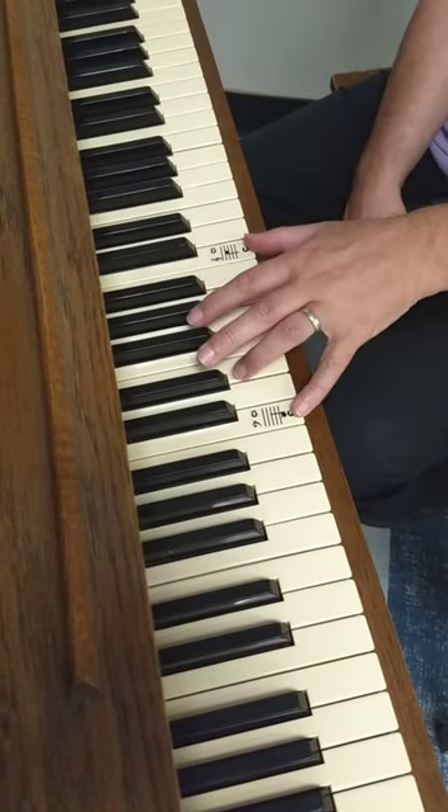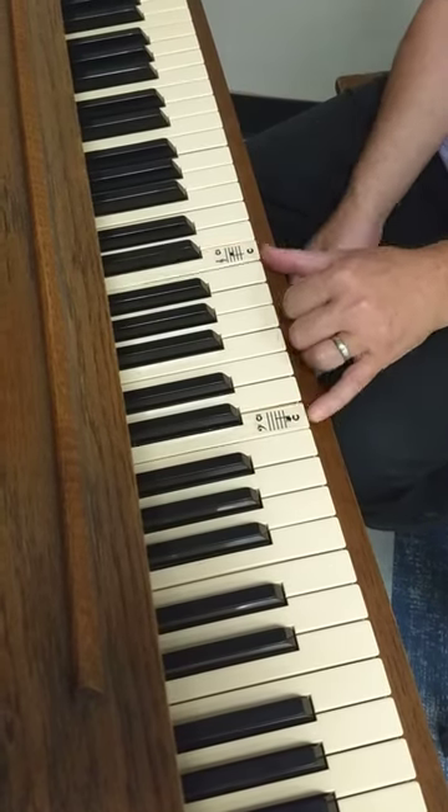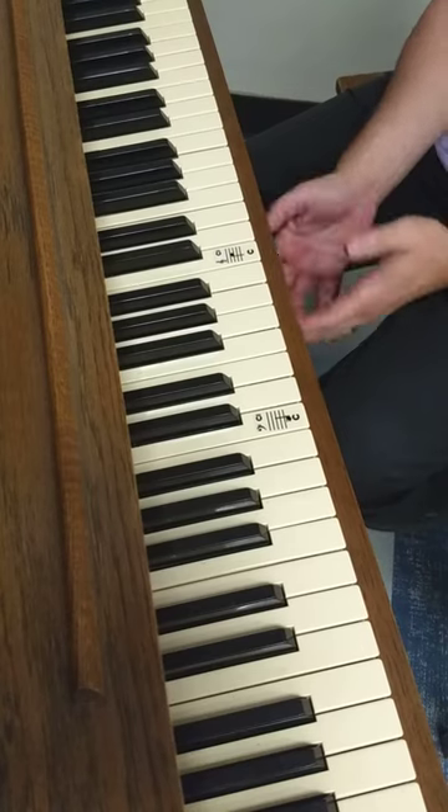So really the entire piano can be summed up in one octave, which is really just another name for eight notes.